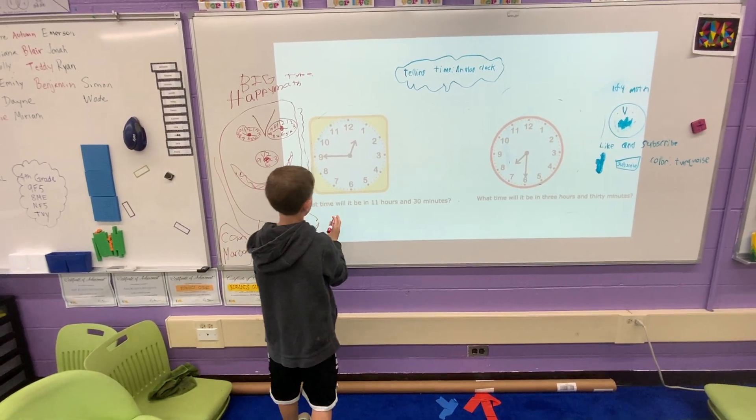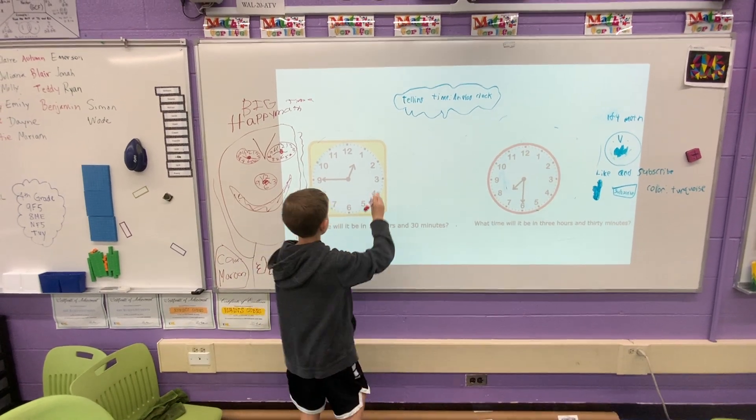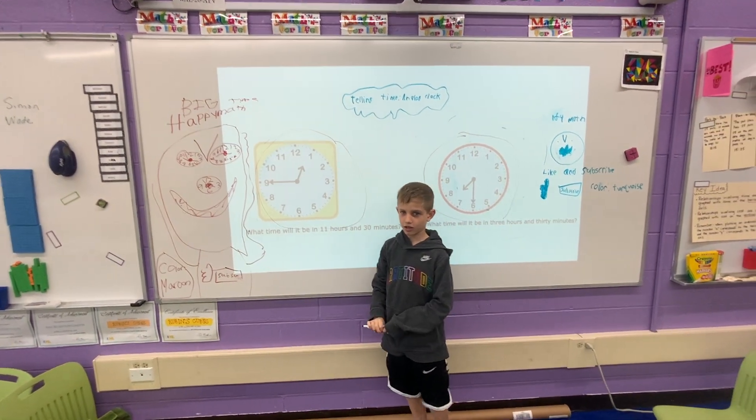Today we are going to be telling time on an analog clock. This is called an analog clock, along with this. They are both analog clocks.